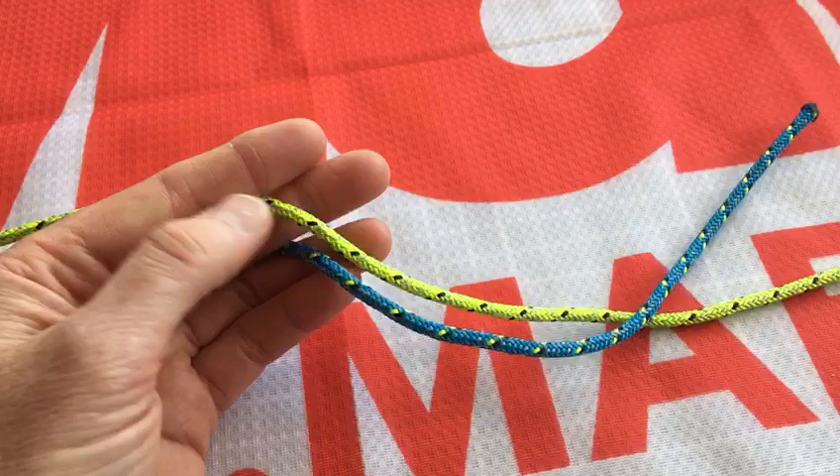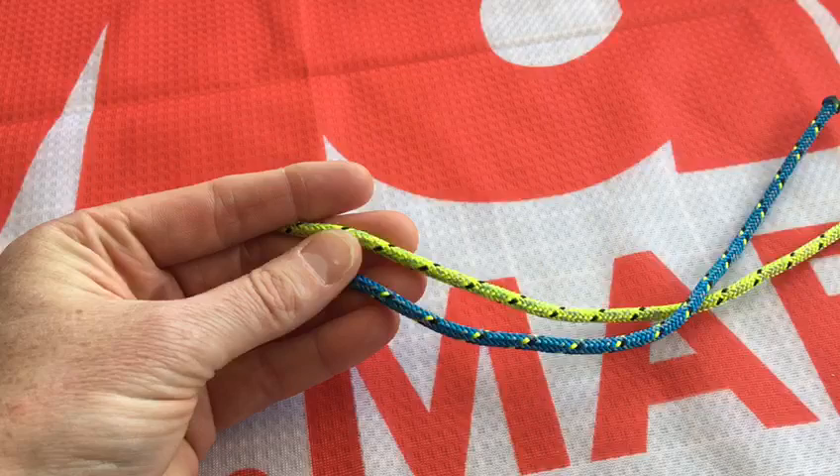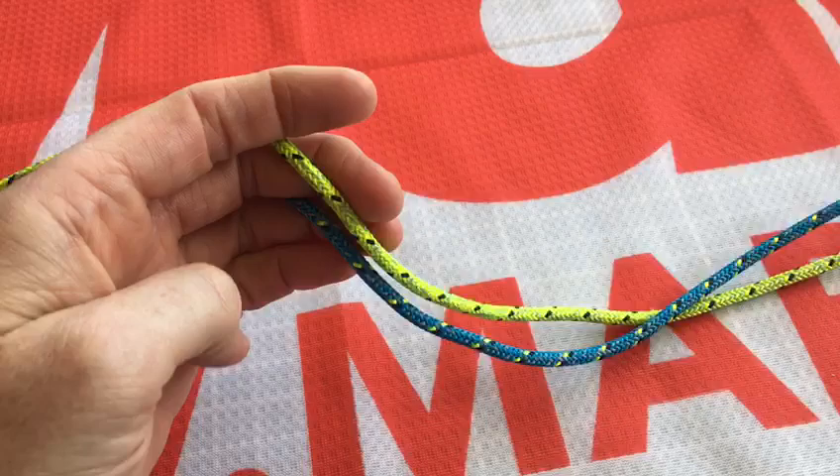This is a really short Marlow Ropes video on how to tie a diamond knot. We're going to be doing some soft shackle in kite line demonstrations in a video next week and this is the prelude to that.